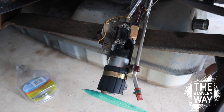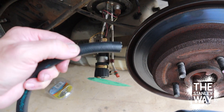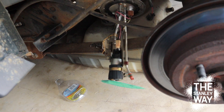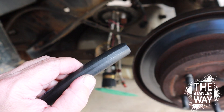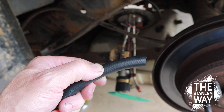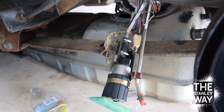All right, back from the auto parts store. Got another piece of hose — this hose feels a whole lot better than the last one. Even when the other one was new, before the fuel softened it up, it didn't feel as strong as this. It's still discount auto parts hose — I'm a glutton for punishment, I know — but I'm also cheap. So I'm going to cut right here and put a new piece on.